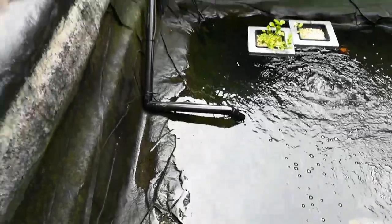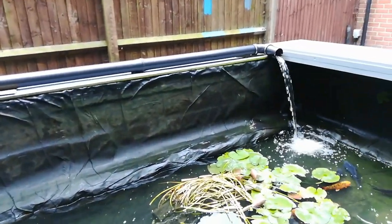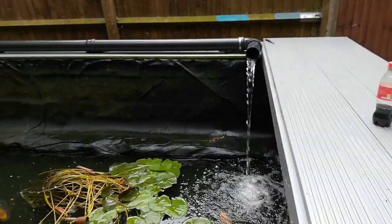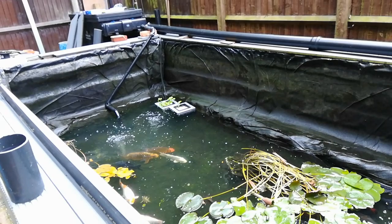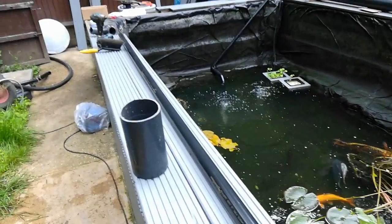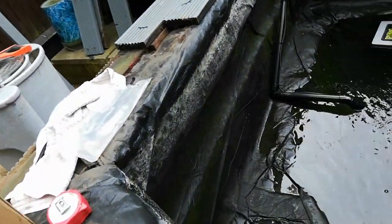Second job done — got the new pump in, less pipework, water's flowing lovely. We've got a big pipe down there across the ledge now, so that's the next thing to tackle.